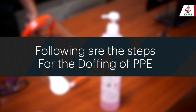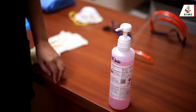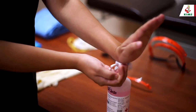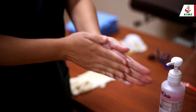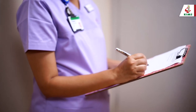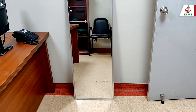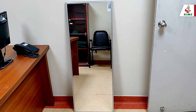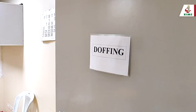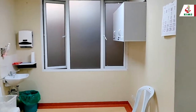Following are the steps for the doffing of PPE. Since the risk of contamination while removing PPE is high, hand hygiene must be performed after each step. This is best done with a trained observer. If an observer is present, he or she should be wearing full PPE. A mirror can be an alternative instead of a buddy. Removal should be done in an ante-room or doffing area separate from the clean area used for donning.